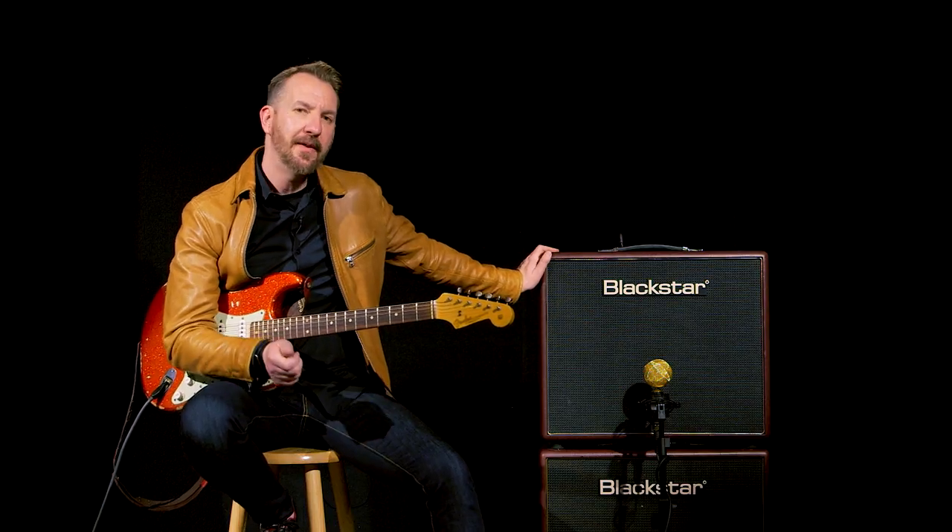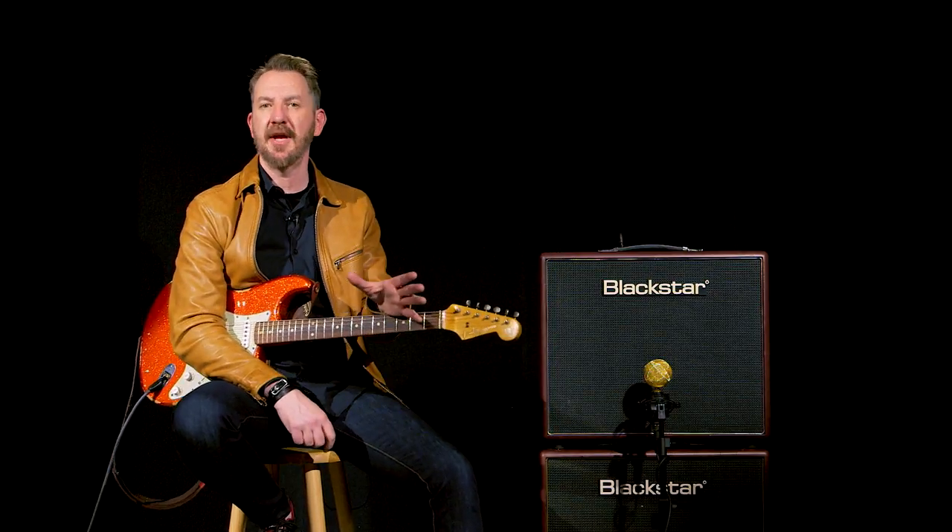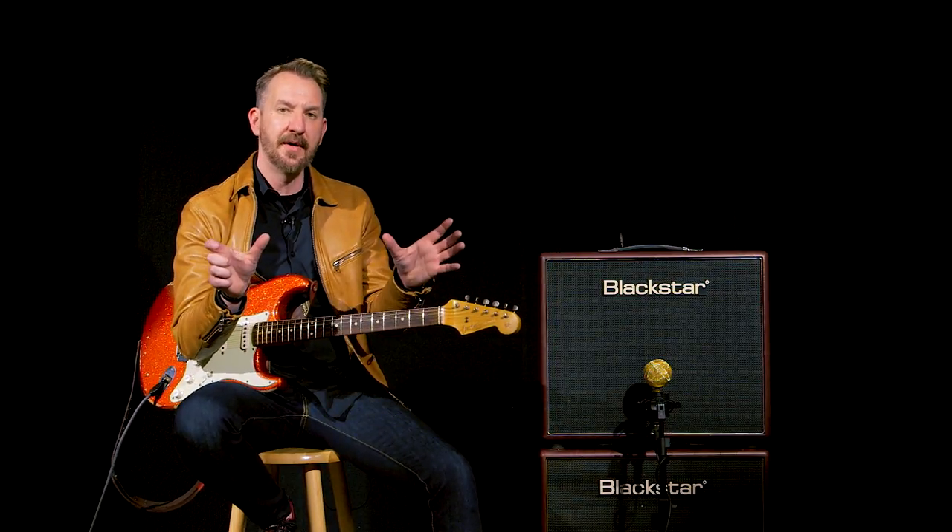It's a classic British sound for a combo, but what you really get is a handful of distinct personalities out of this amp as well. It's got two different channels, each with its own kind of preamp tube. Channel 1 has an EF86 preamp section, and Channel 2 has a 12AX7 preamp section.